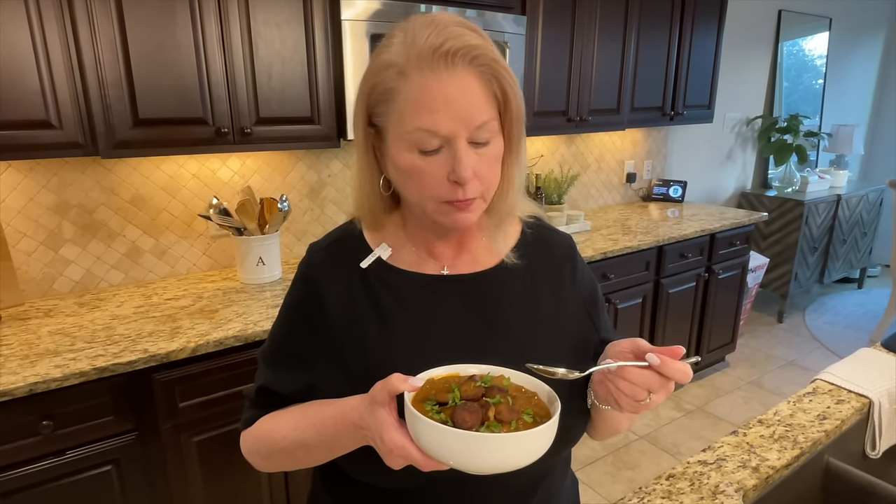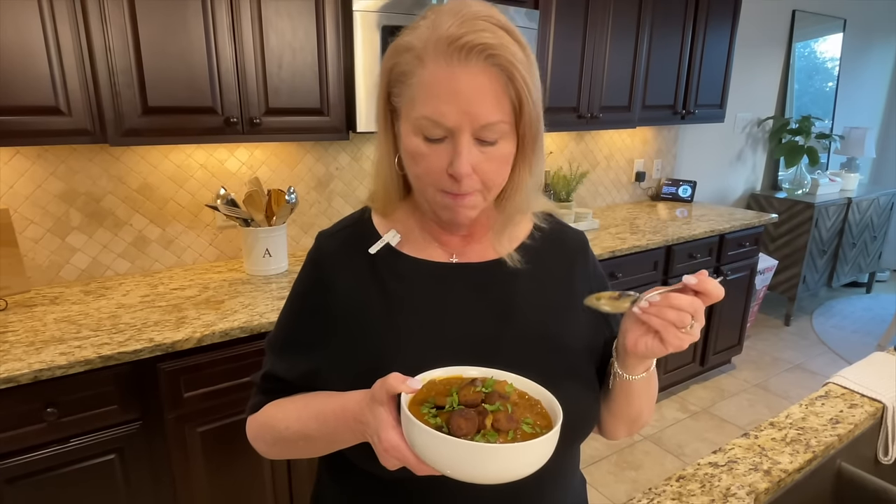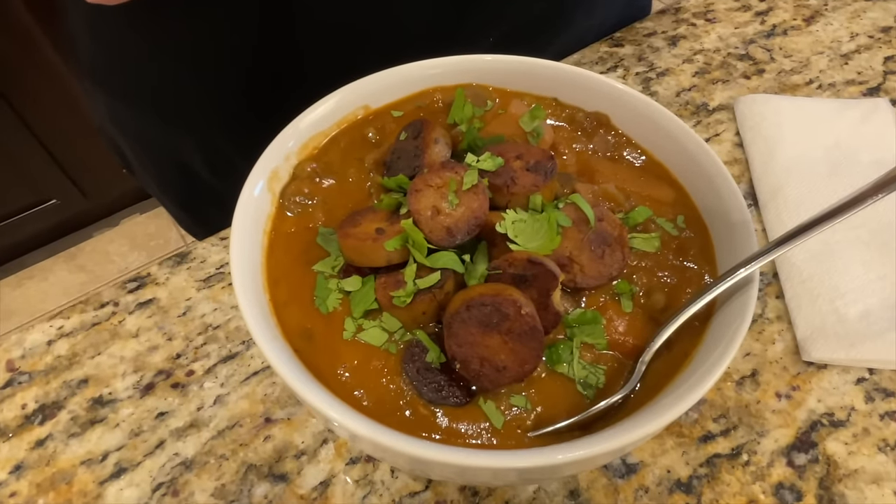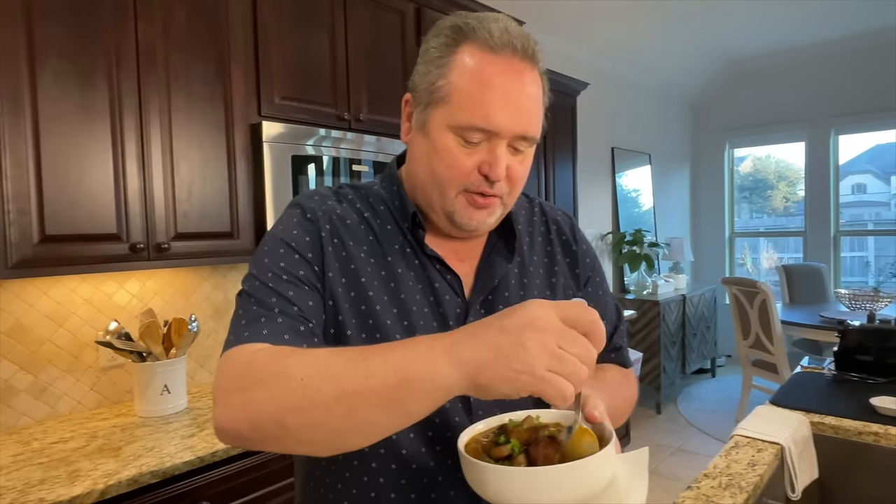Look at that — it smells like heaven! Taste test time. It is so hearty and creamy and just incredibly packed with flavor. The soy sauce and the miso just hit the mark on the whole thing — you've got to try this. And honestly, it actually tastes like meat — all those layers and layers of flavor built together make the most incredibly hearty, creamy stew. This is a 10 out of 10 — that may be one of my favorite recipes.